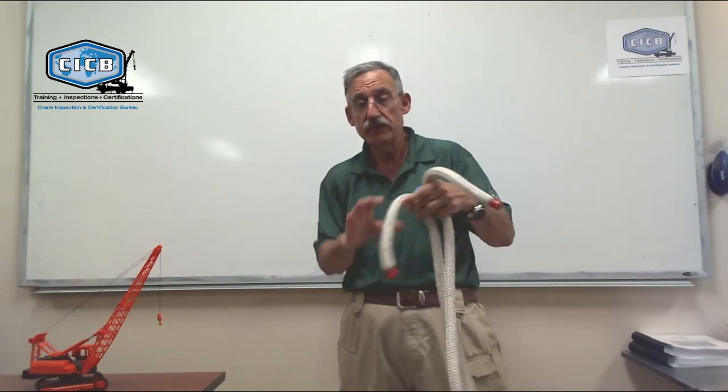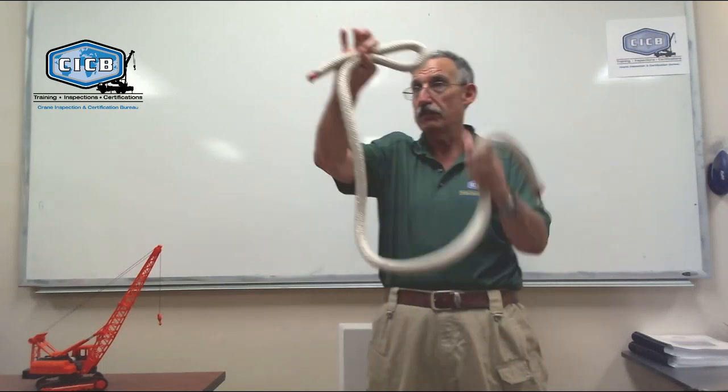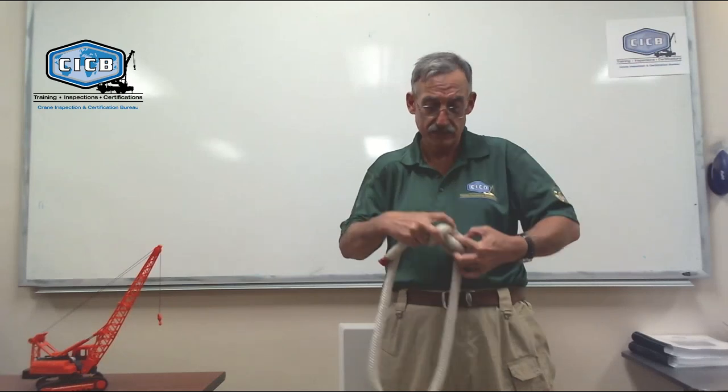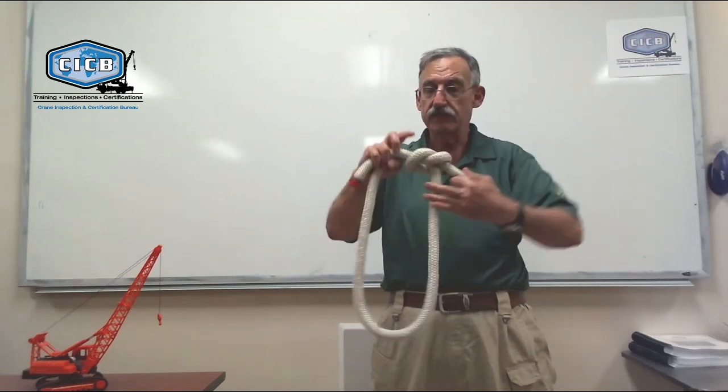I can also make a square knot by reaving the hitch. I can make it by taking one side, take the other side, pass it through the hole, wrap it around, and then tuck it back into the hole, making myself my square knot.